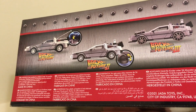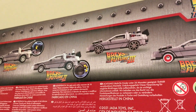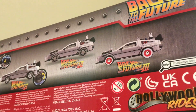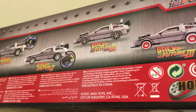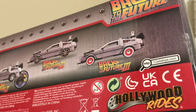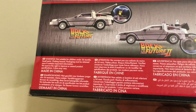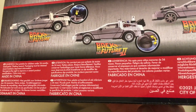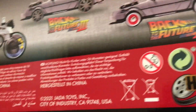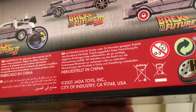So I got the one from the first movie. Back to the Future 2 has the wheels that turn sideways and Mr. Fusion. That looks cool. And Back to the Future 3 — they come in two variations: one hooked on to the train, and the other one with the tires when he first arrived in Hill Valley.